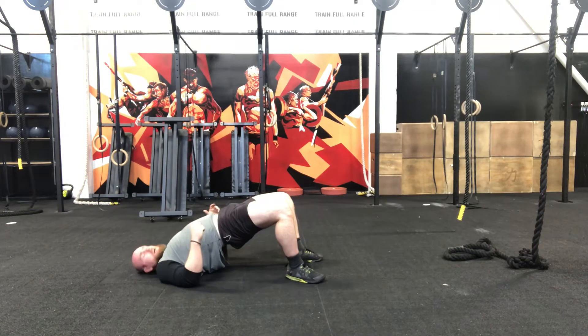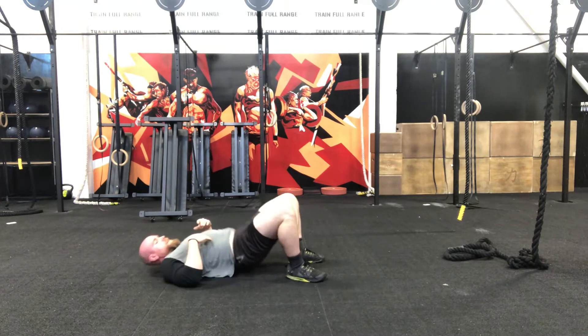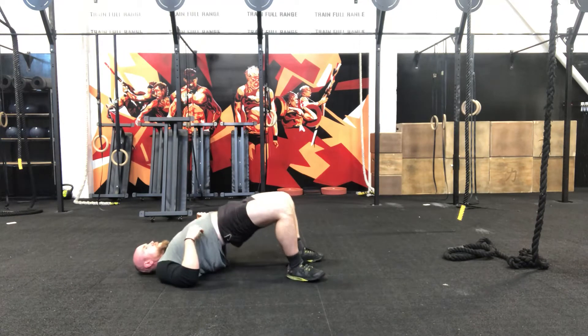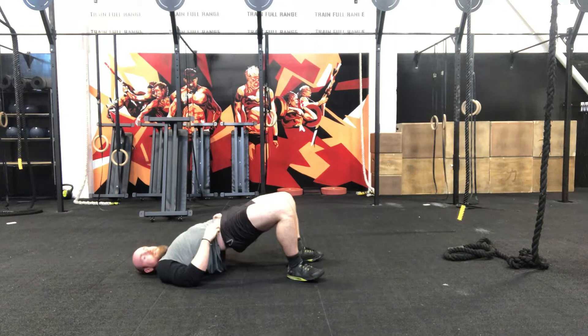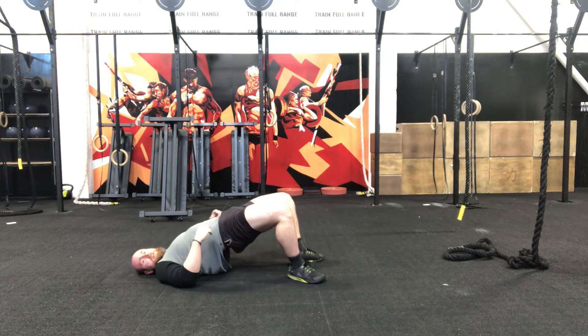Up and hold — hold it there. Driving through those heels. Tense in. Here we go — 3 more rounds and we're all done. 3, 2, 1. Up and hold. Glutes and hamstrings on fire. 3, 2, 1. Off we go.